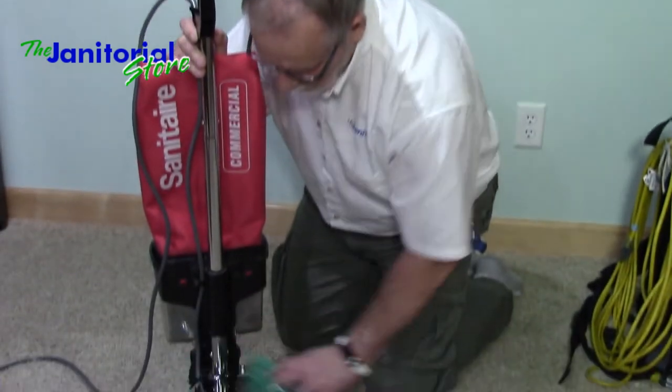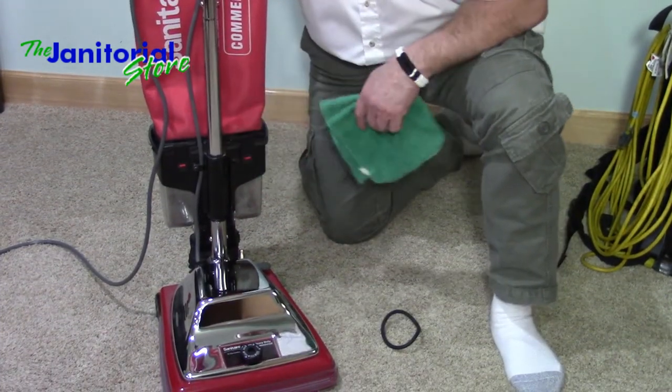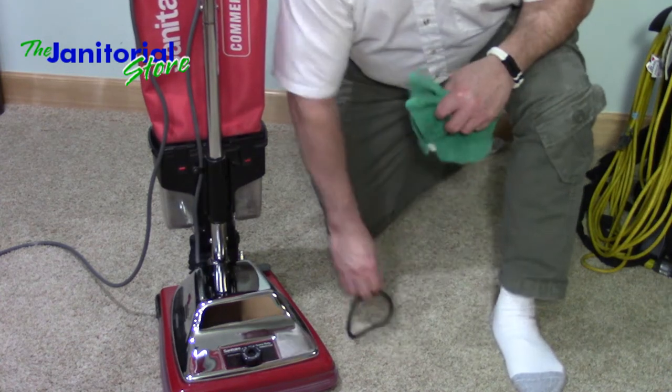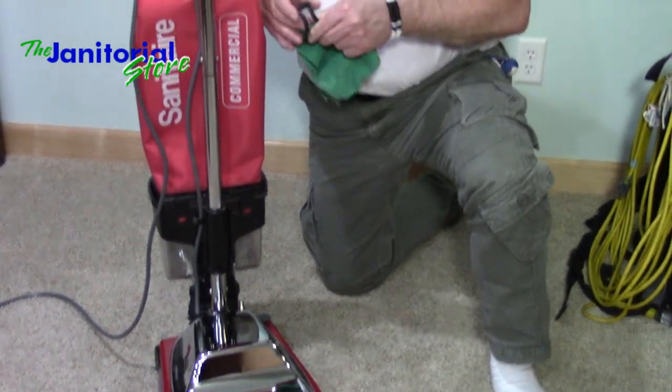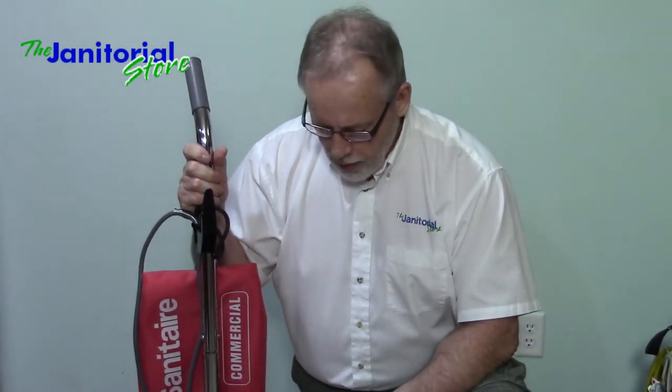After dumping the dust cup, I'll wipe it down with a microfiber cloth to keep the dust and dirt off. If need be, I'll use a damp cloth to wipe down everything — it's going to look brand new if you maintain it. So keep that in mind: don't go out and buy that $125 cheap vacuum cleaner, because you're going to have cheap parts and you're going to end up spending more and more money.